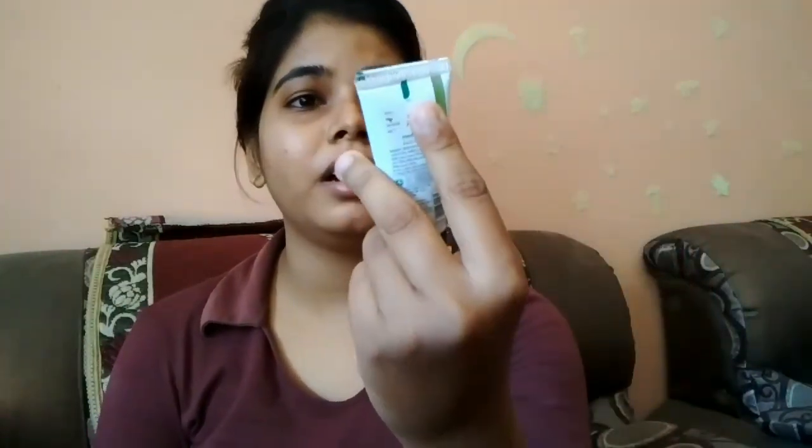The first ingredient we are taking is a face wash — Medimix — it's retail price is only 15 rupees. I will take a little amount in my hands. This is paraben free, soap free, and has eco-friendly ingredients.